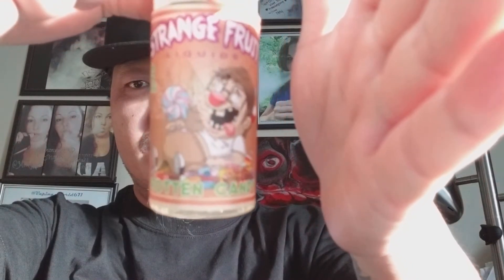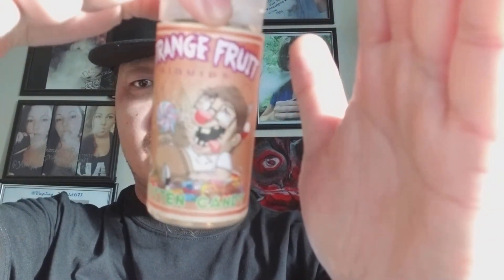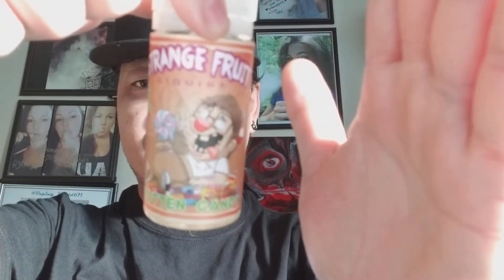The company is called Strange Fruit Liquids. If you don't recognize the name, you may not, but you will definitely recognize the labels. This here is Rotten Candy — I apologize about the sun glare. This is the second flavor; the first one I did was the Spoiled Milk, which — if you've seen my posts on Instagram — was the key lime milkshake.